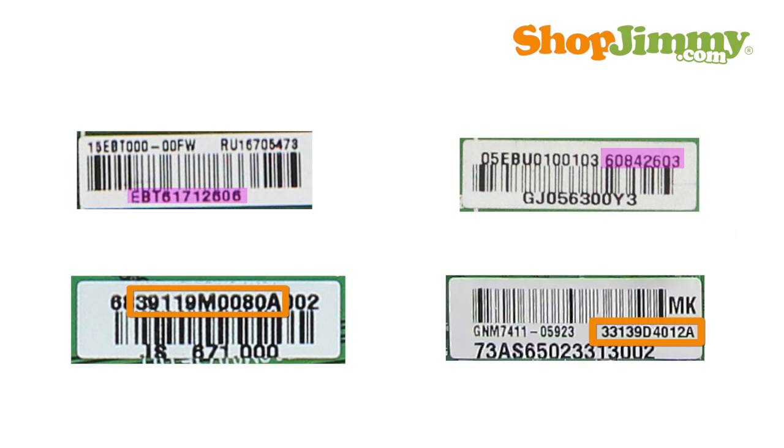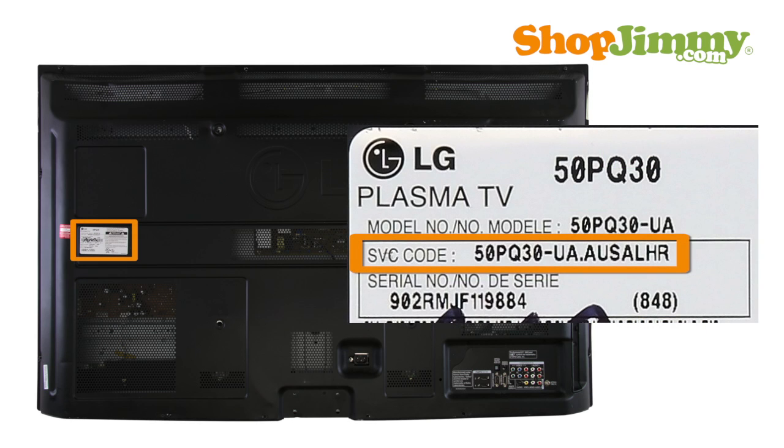Again, it is very important to understand that searching for replacement LG and Zenith mainboards solely by part number will not guarantee a perfect match. Some parts can have the same part numbers but totally different compositions. Searching by the TV service code instead of a part number is always the best way to guarantee compatibility.